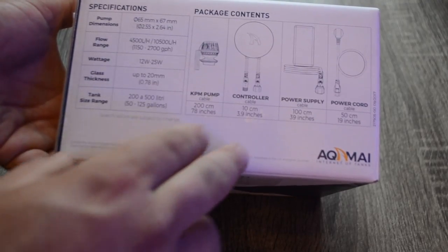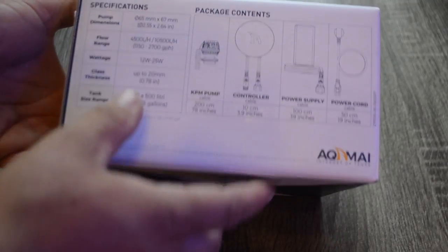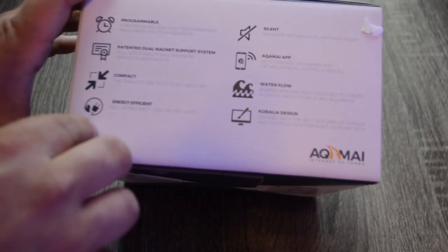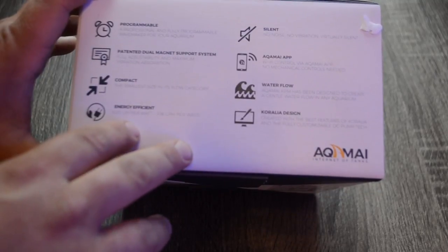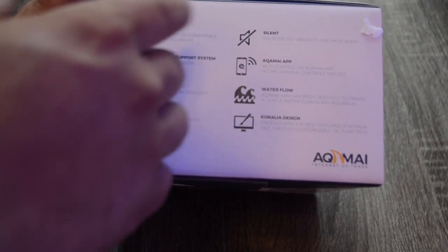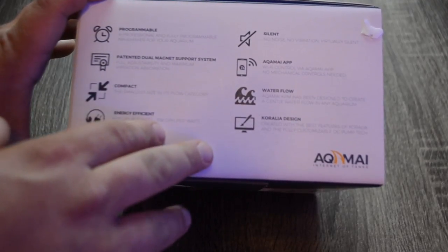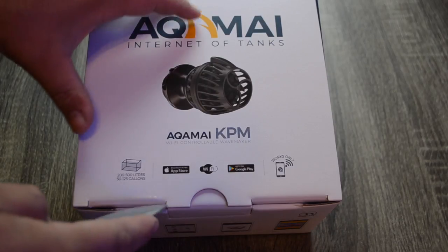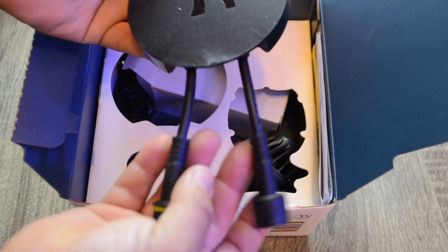In the box you get the KPM pump, the controller, the power supply, and power cord. The KPM is programmable with a patented dual magnet support system. It's compact, very small, and very energy efficient — especially when you get into the controlling and programming aspects. It's very silent, and you can use the Alkamai app to control water flow. One key feature is wave action, which a lot of people are looking for.